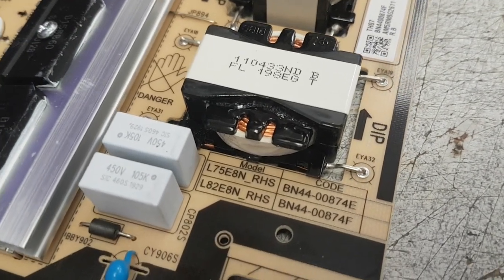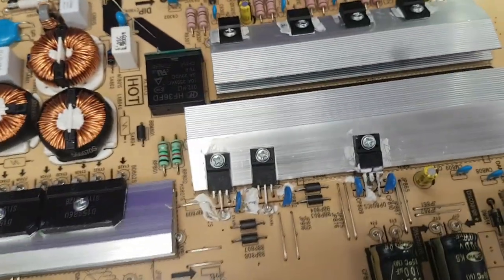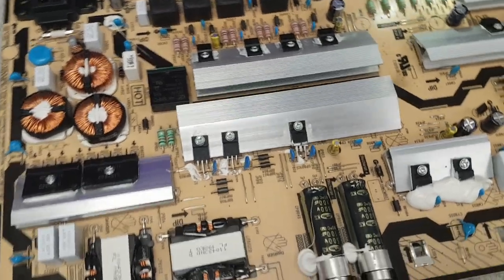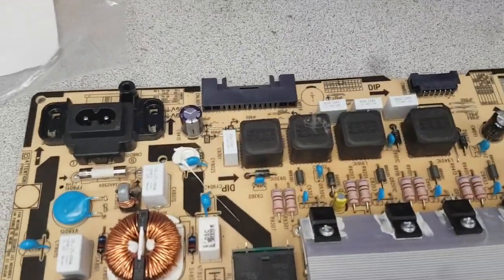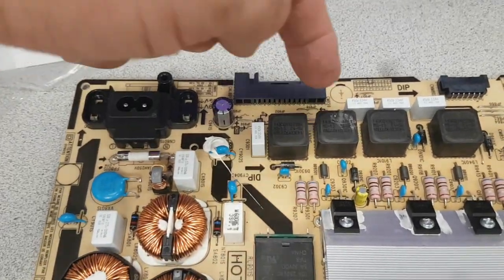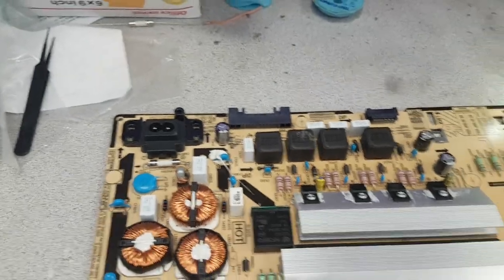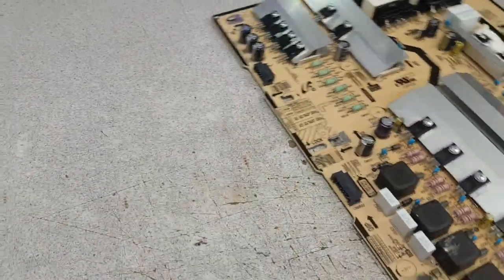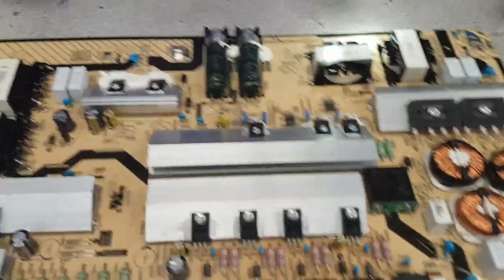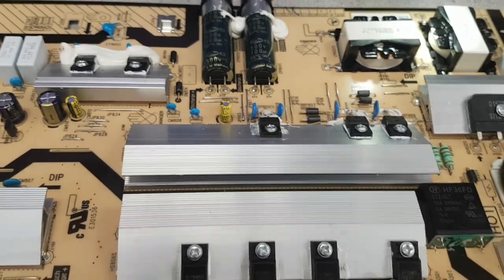The E and F versions are probably based on this particular one, but there is an extremely similar one for the A, B, and C models. The difference is relatively minor — mainly the output format connector, for example for the LEDs, and possibly the output voltages. But 99% of the board is the same. The most common failure on that board is the power factor correction circuit.